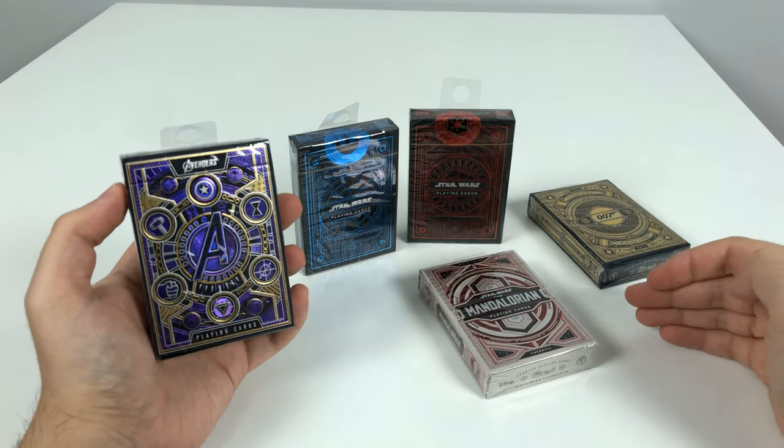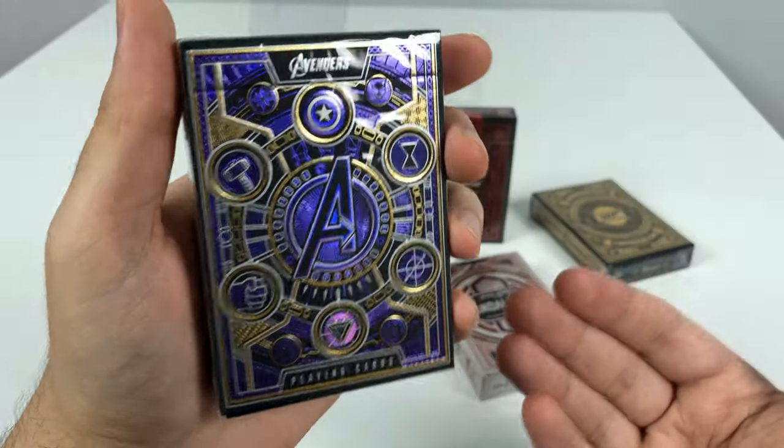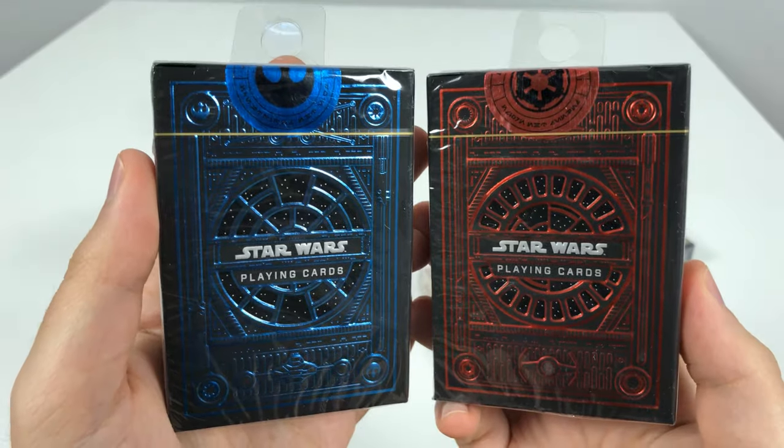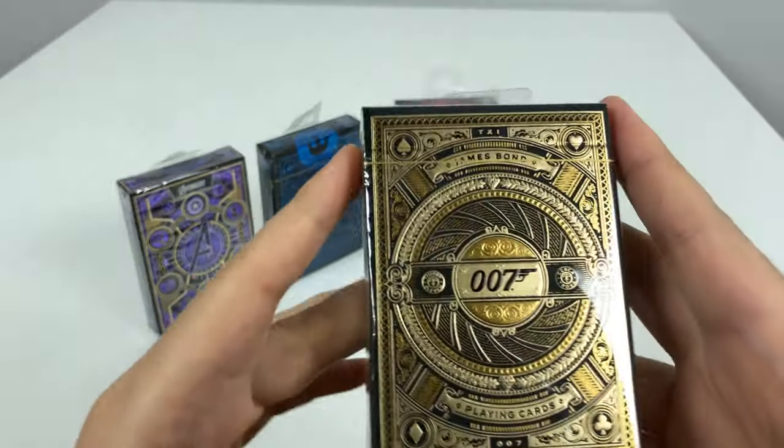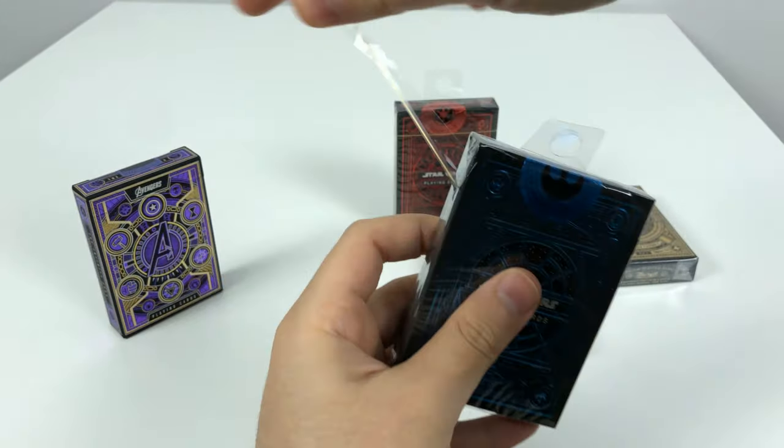I've been seeing a lot of ads for these very nice looking Theory 11 playing cards, from The Avengers to Star Wars, The Mandalorian, and James Bond 007. So let's open these up and take a look.